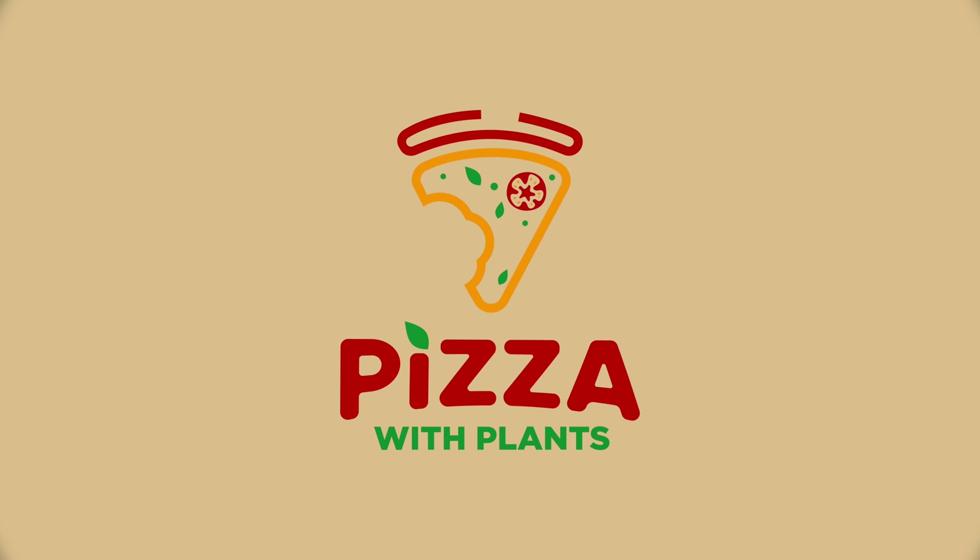If you have never had soy curls before, they look like this. They're actually made here in Oregon by a company called Butler Foods in Grand Ronde. You can usually find them in small packages at Whole Foods or on Amazon. We buy them direct in a quite sizable box. They come in lots of different sizes, but we'll put a link down below to their website. Buying direct is better for you and better for them.